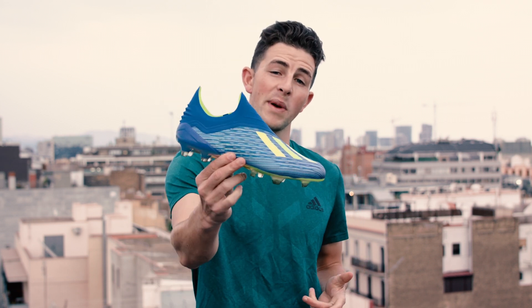As with every high-performance new release here at Soccer.com, it's only right that we take these out to the training field and put them through their paces so that you can decide if these cleats are the ones for you. Stay tuned to the end of the video to find out how you can win your very own pair.